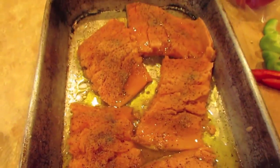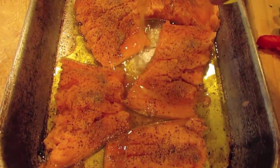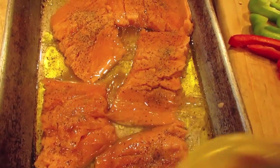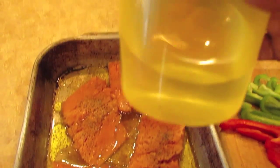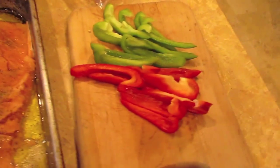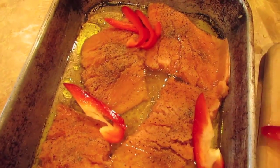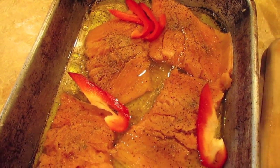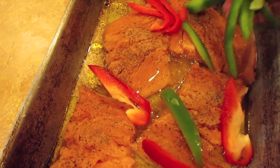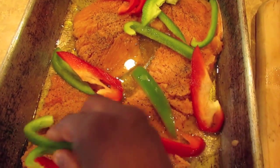Now if you like a lot of sauce with your meat you want to add a little more olive oil. Here I am adding water. Now I am going to add some red peppers and some green peppers, because it adds more flavor and also a little more color to your food.